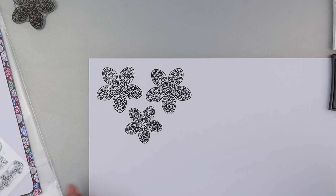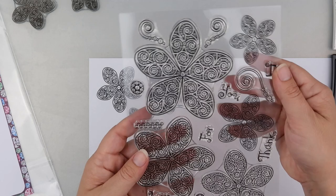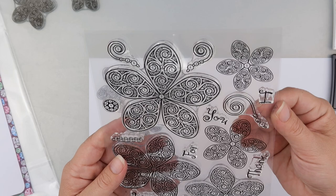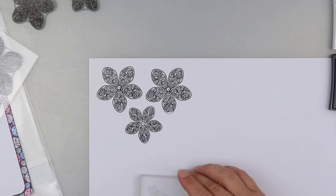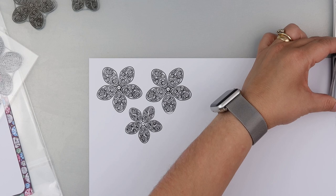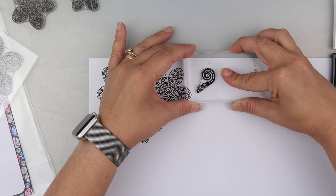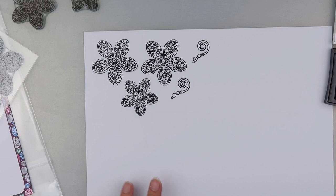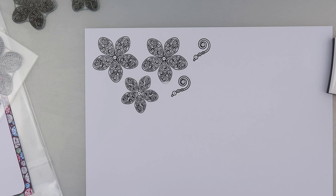And then there was also one of these little swirls — let's try a swirl. I'm just getting the worst of the sticky off on my hand; that's just because it's brand new. You could of course line these up to come straight off, but for the purposes of this I'm just messing. So stamps wise, they're very nice — very nice crisp stamps.